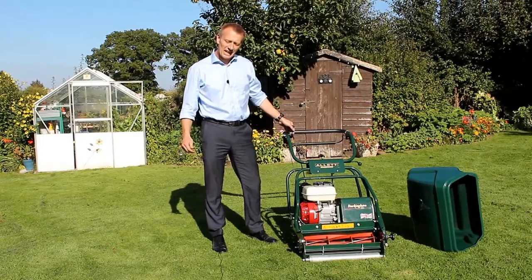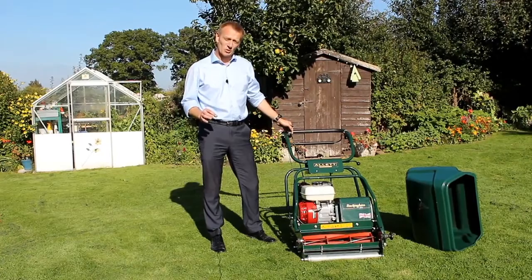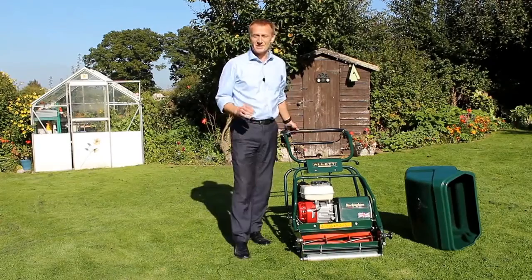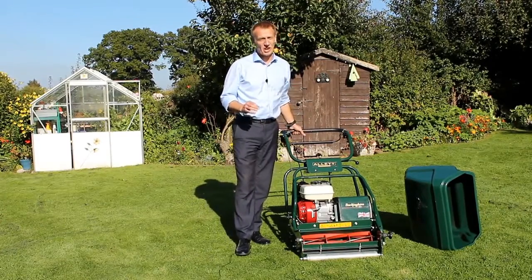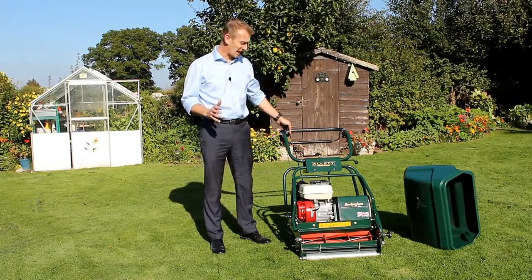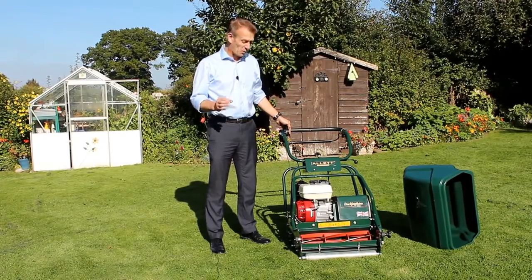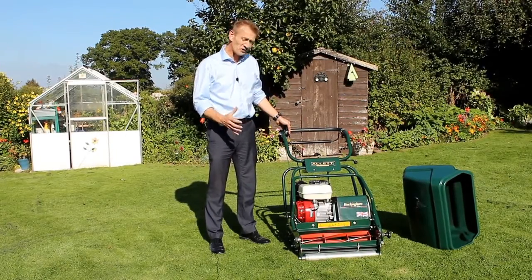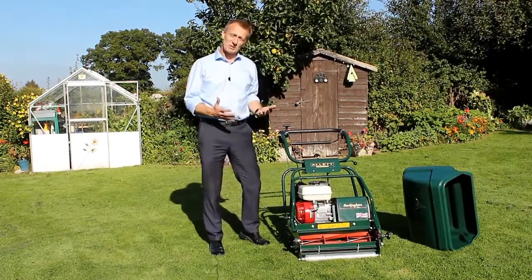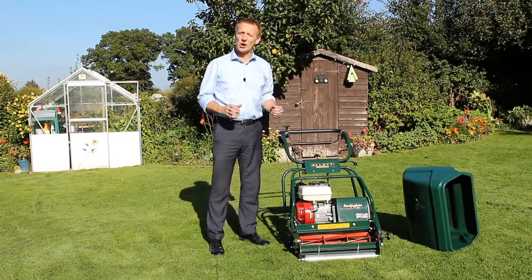We've designed the Allett Buckingham to produce the finest quality lawns with the very strongest striping. The type of customer that buys this product is very serious about their lawn, generally has a large lawn, and they might even be semi-professional landscapers or in a parks department. The machine is built very well and very strongly — there's a lot of steel in this, which gives it a substantial amount of weight, and that's really one of the main contributing factors to providing a very strong light green and dark green stripe.